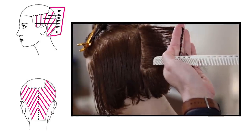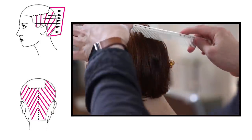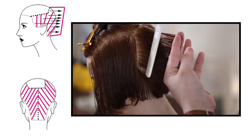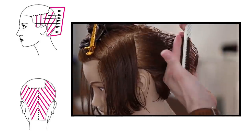Depending on how your guest wants to wear their hair, there are two different options for you. Just bringing everything straight back to the previous section, working my way across the back and bringing it back slightly about an inch back to the previous parting to make my cut.